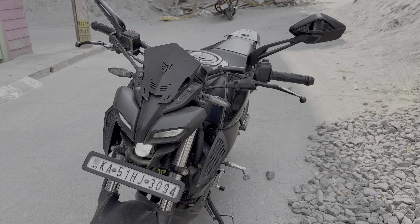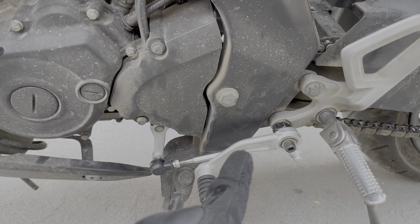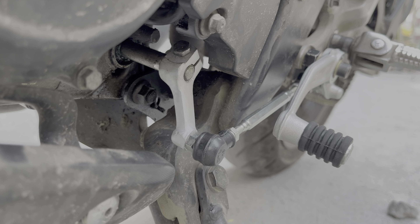Hey guys, thank you for tuning in to Apionics. Today we have an MT-15 with us and I have installed a KTM gear lever in this bike. Let's see how to install this — this video is applicable for all MT users and also for R15 users.